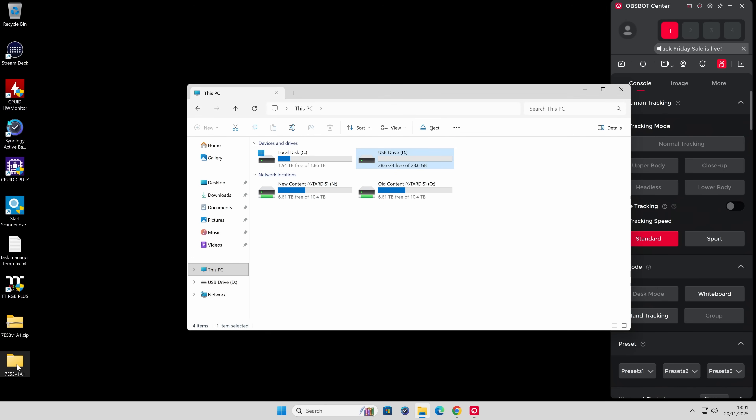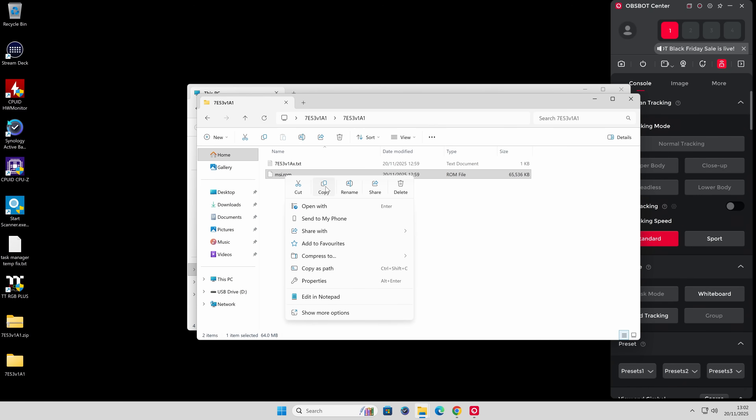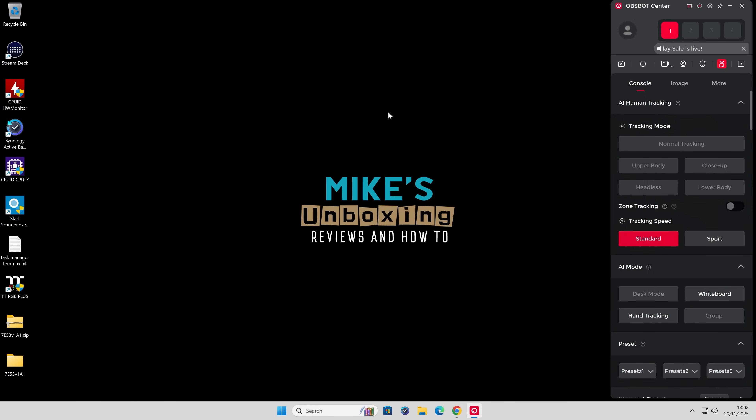Now go back to your folder and find the MSI ROM file. Right-click on it and you can choose Cut, Copy, Send To, or just drag and drop it into the USB drive. I'm going to choose the Copy function. Then go to the USB drive, which is empty, right-click and choose Paste. Whatever method you choose is entirely fine. Our USB drive is now ready. We can close all these windows and remove the USB drive from the computer.